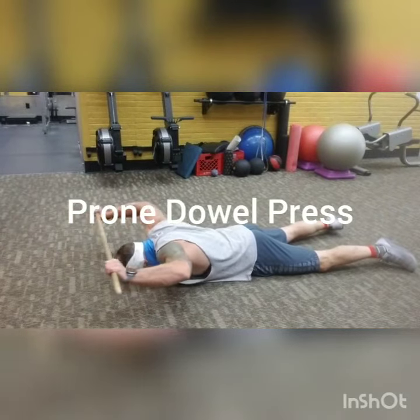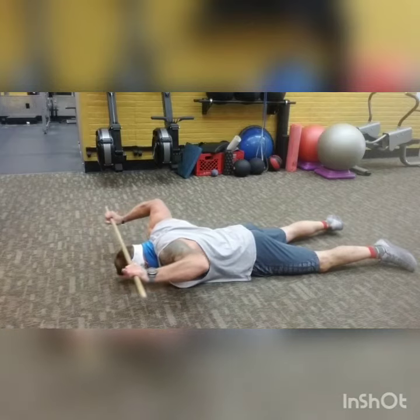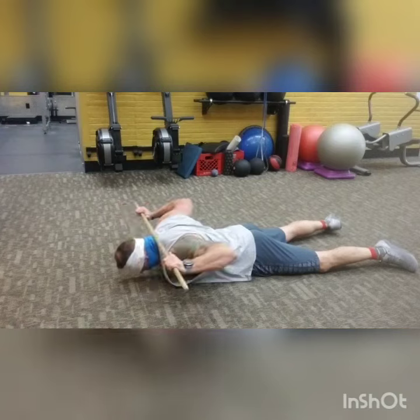Now with the Dowl Press, the idea is to rotate things up as high as you can and then pull everything down and get those shoulder blades moving like you were doing. So this way when you do the pressing motion, everything's locked down.